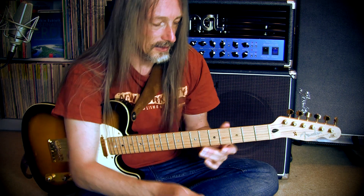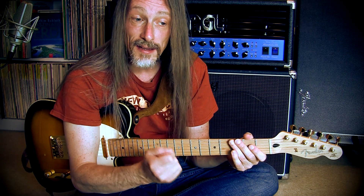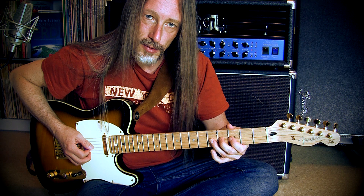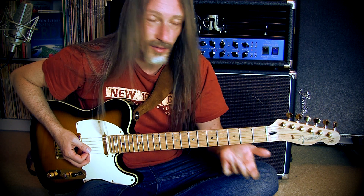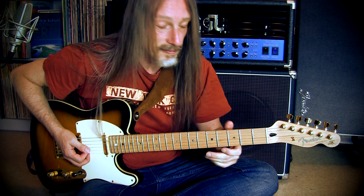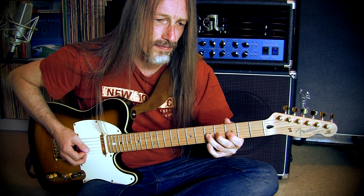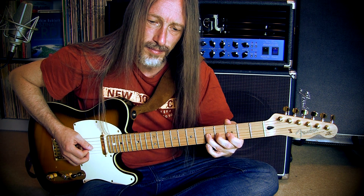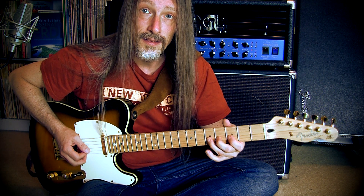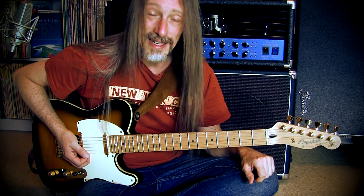Most of the time, the wrong technique is the culprit. Let me show you how you can get good control over your vibrato. What actually is a vibrato? It's simply a string bending — you bend a note slightly out of tune and then release it back to being in tune again. The frequency you do these repeats is up to you. You can do it very slow, that's a wider vibrato. You can play them a little faster. And when you play the repeats too fast, you get that mosquito vibrato.